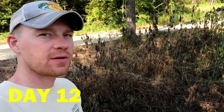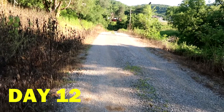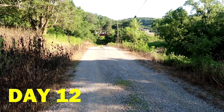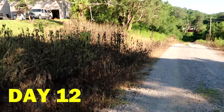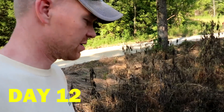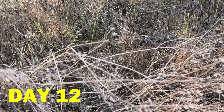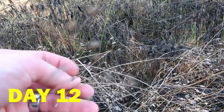Day twelve here. You can see just about everything's dead. I sprayed both sides of our drive, so you can get a view of how it's pretty much killed everything down both sides. I'm going to call it a wrap here after twelve days. All the stuff that I sprayed is pretty much dried up and brittle — there's no green left in it.